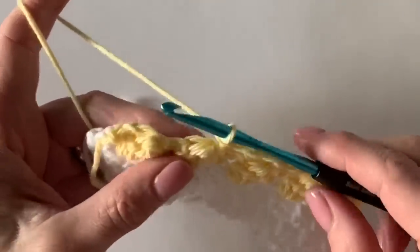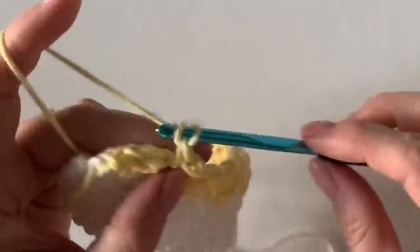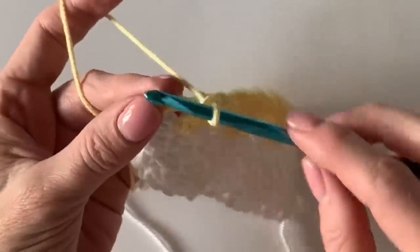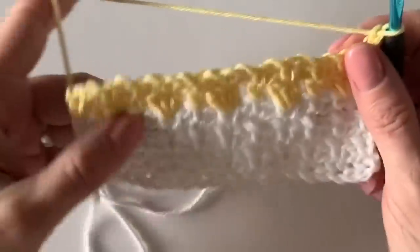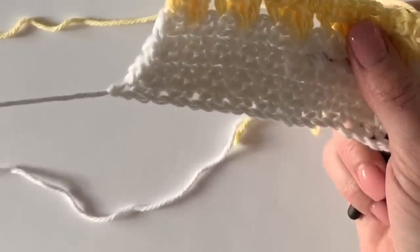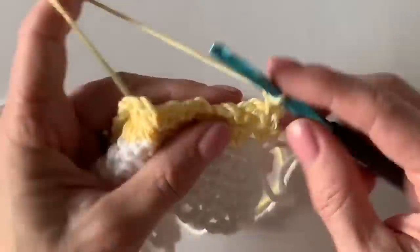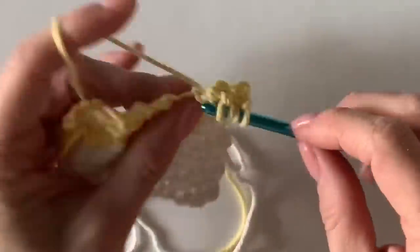Something easy to remember: after you've turned your work and your tail is over on your left, that's when you need to work a bobble row — that helps keep them on the same side of the blanket. That's helpful to know if you choose not to use stitch markers. Just line up those little bubbles just like that.